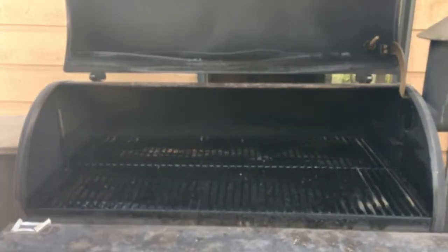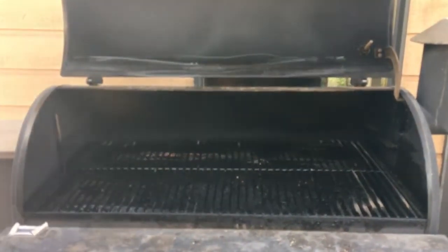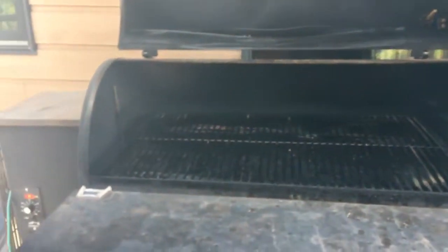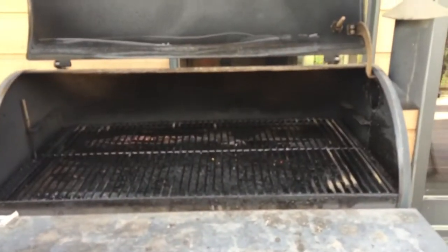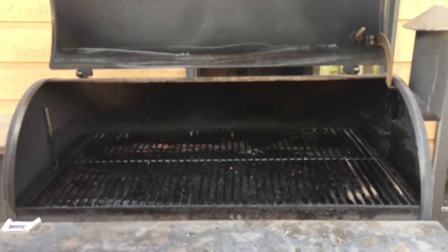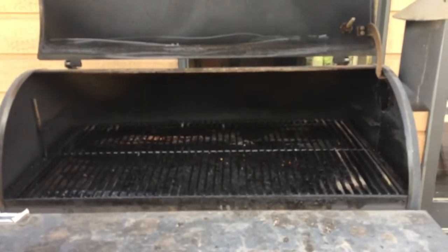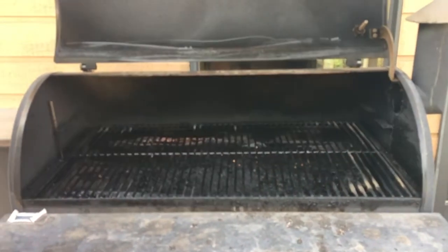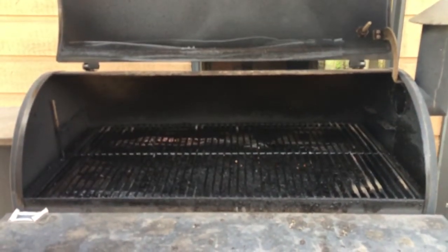We're out here at the smoker and I'm going to go ahead and fire it up and get it ready to go. I have a Traeger smoker and I'm using hickory chips. I'll let this get started and then go back in and prepare the artichokes with the garlic olive oil that we have.